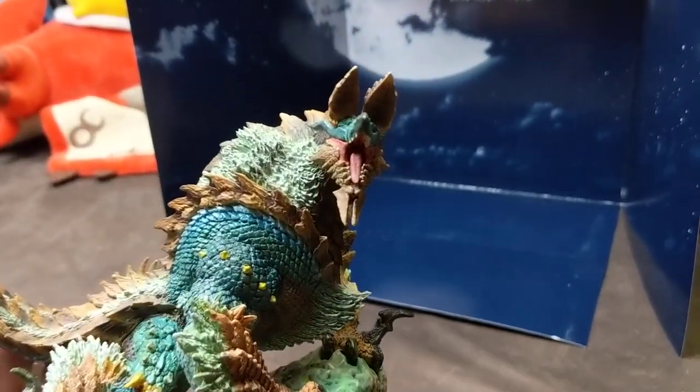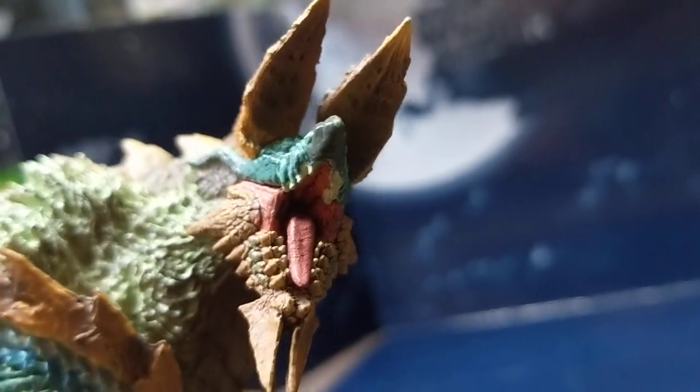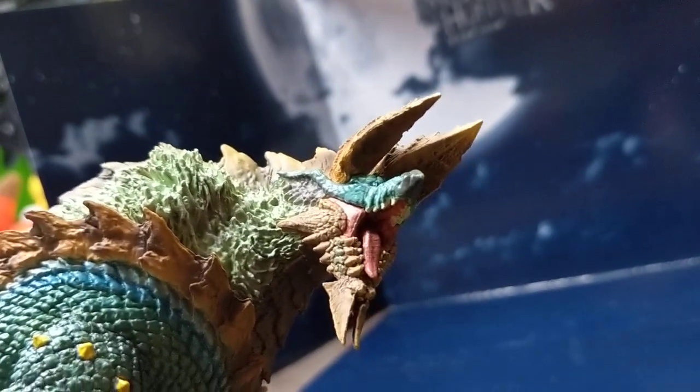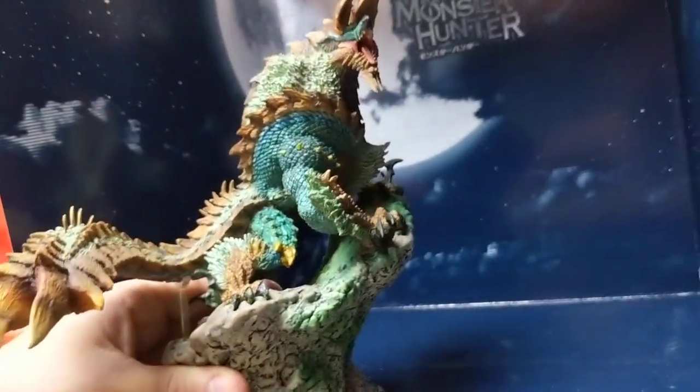Let's get another good look at his face, getting him with the moon in the background — very majestic.